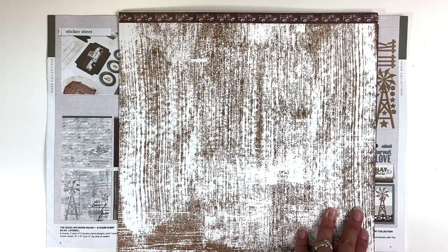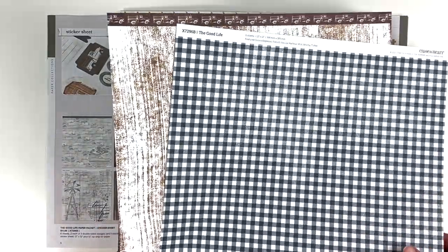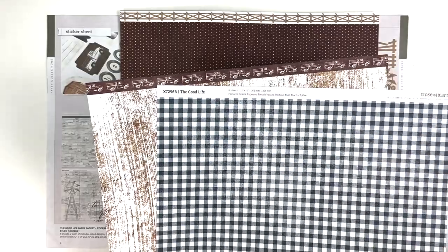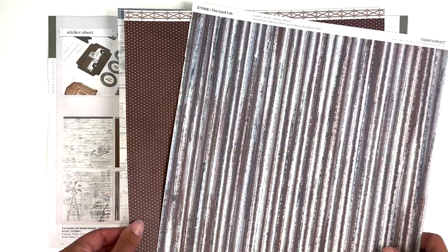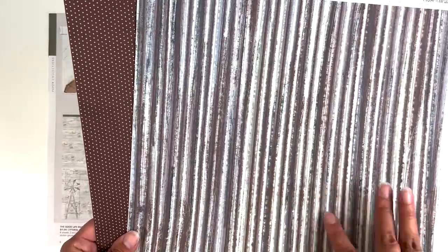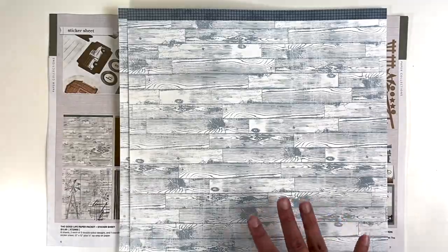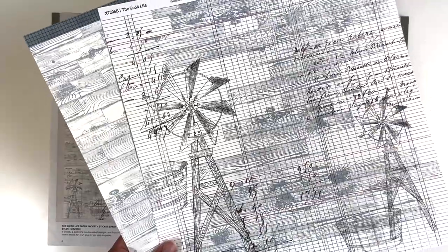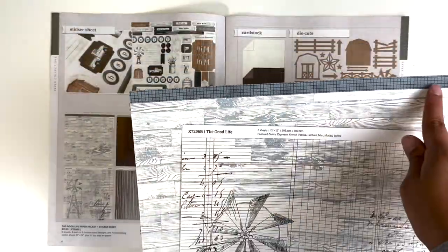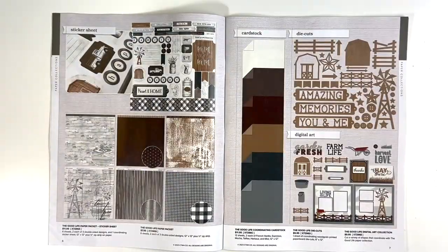And then the papers in the collection — I love how this just looks rustic. You have the front and the back, and the zip strips go all the way across the top, which is great. And then this must be mocha — just kind of a distressed look here on this striped paper, which is nice. And then a fence that goes all the way across the top. You can never go wrong with a wood grain looking paper and kind of like a mixed media looking paper as well, and just another great zip strip across the top. So that is the paper and the sticker sheet.